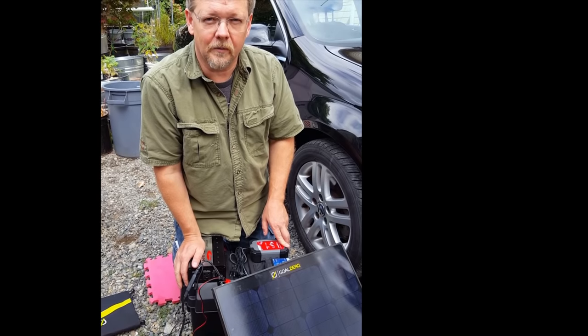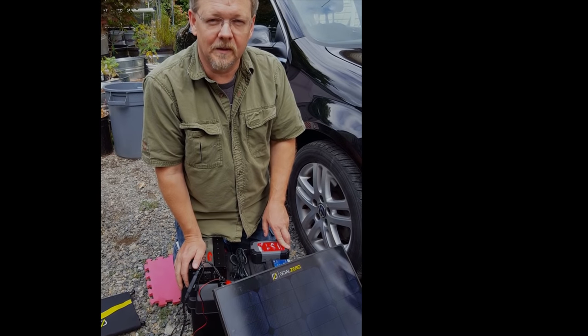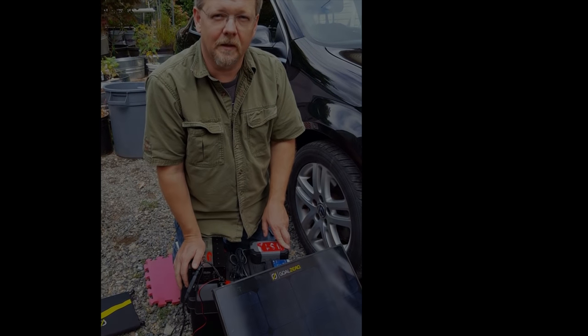Thanks. This is Mike with Tactical Wood Gas. Come see our site at www.tacticalwoodgas.com.